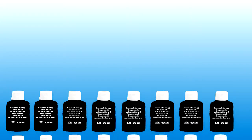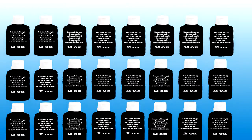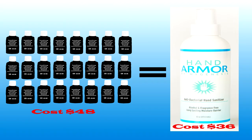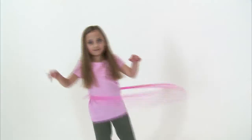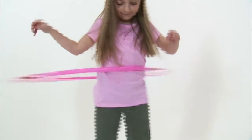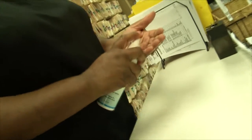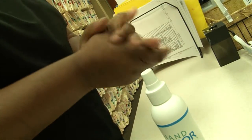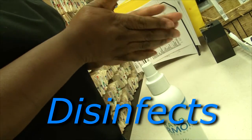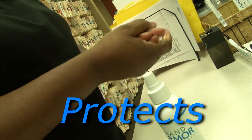It would take 24 two-ounce bottles of the leading alcohol hand sanitizer to equal one six-ounce bottle of hand armor. And unlike most other sanitizers, it's safe for children because there's no alcohol. It protects for six hours, even if you wash your hands numerous times. It's soothing with ingredients that moisturize your skin so your hands do not dry and crack. Other sanitizers only disinfect — armor does both: disinfect and protect.